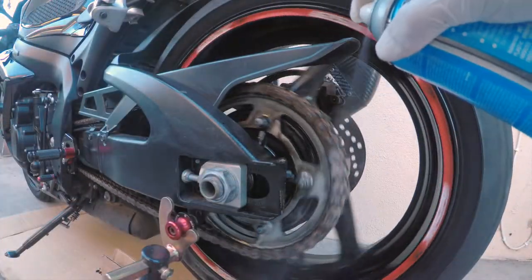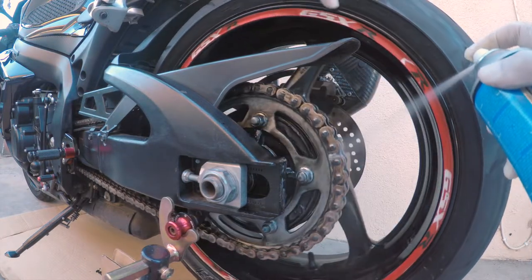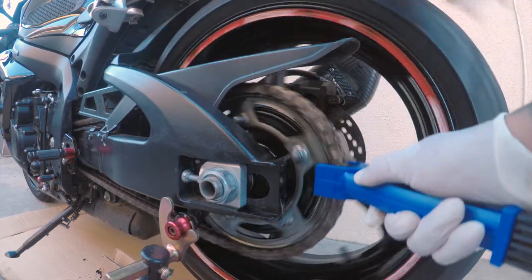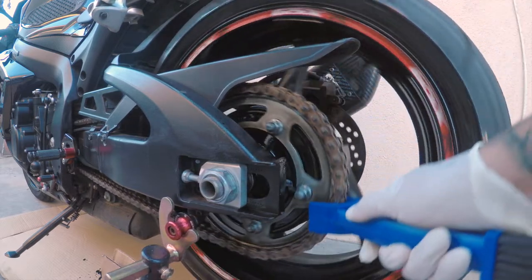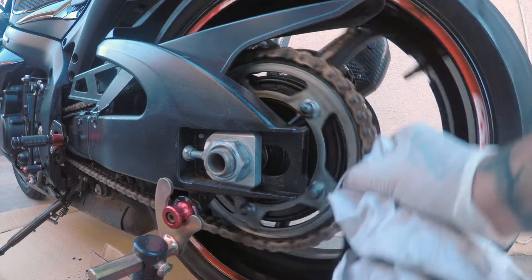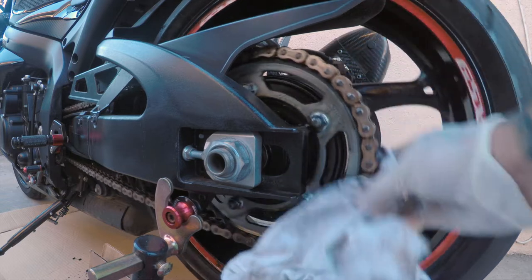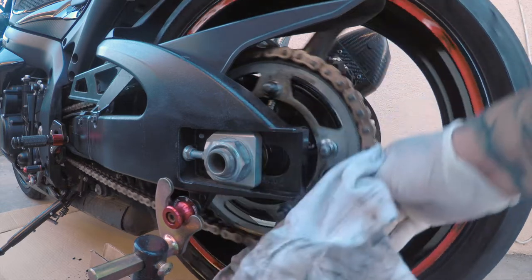It still needs a little bit more spray. With the rag we're going to try to dry it — you don't want to spray the wax on until you dry it off first. Yeah, it looks like it's coming back to life.